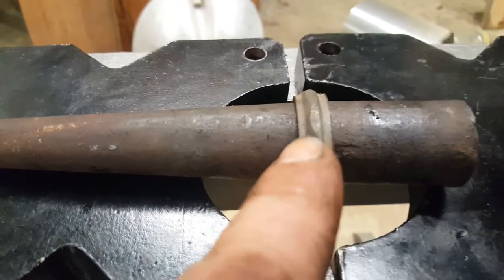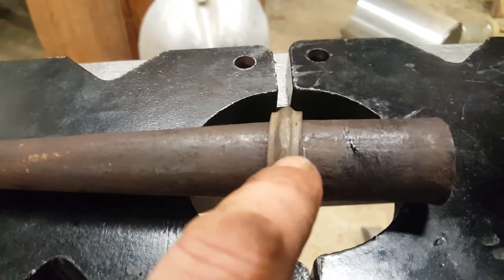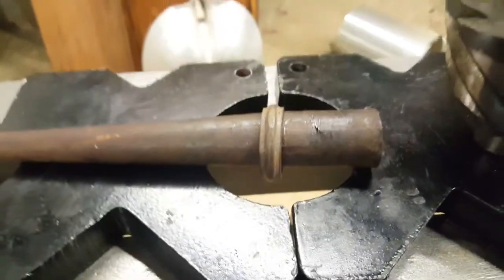So the truth of it is, you can reuse a crushed sleeve. If you're in a bind, I've done it, I know it works, and you can save yourself a little bit of money and mostly save some time.